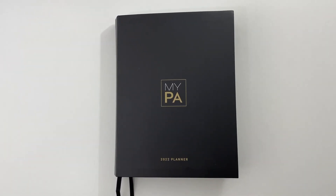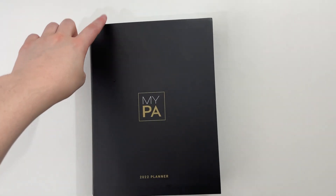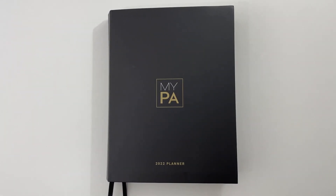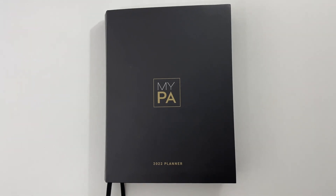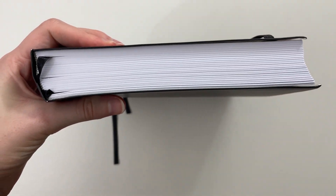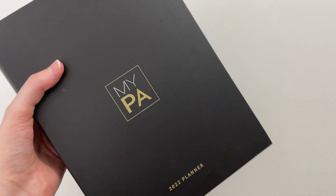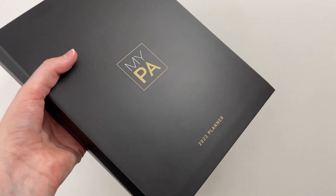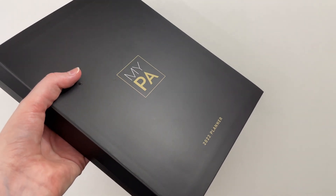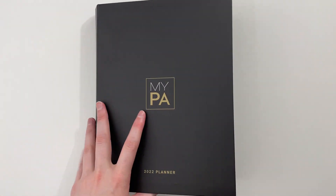Let's start with the page size. This one has a decent page size — it's 7.25 inches wide by 9.5 inches high, so I would call it a medium page size. Because of all the pages in the planner it is quite chunky, about 1.5 inches thick, and quite heavy — probably on par with one of my uni textbooks. I would not want to carry this around every day in my handbag. This is definitely a planner you'd leave on your desk at home or in the office wherever you're running your business from.